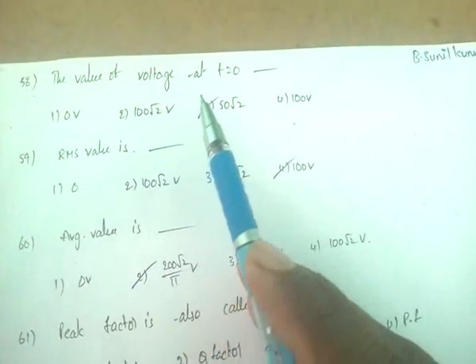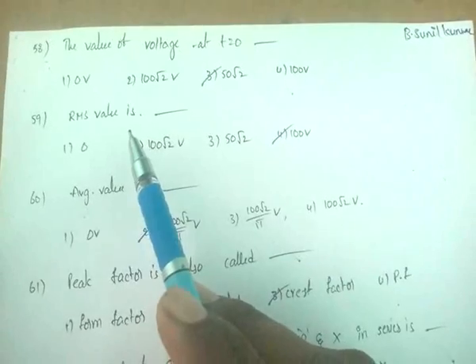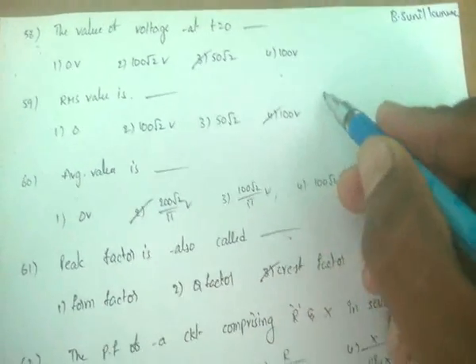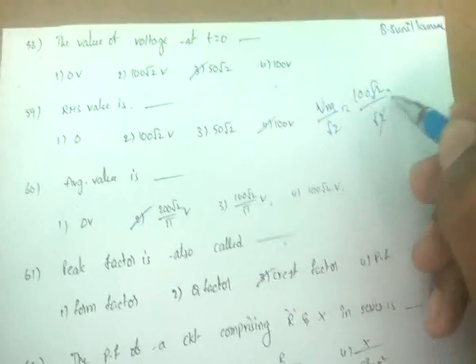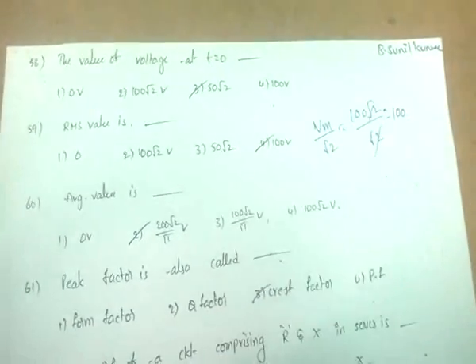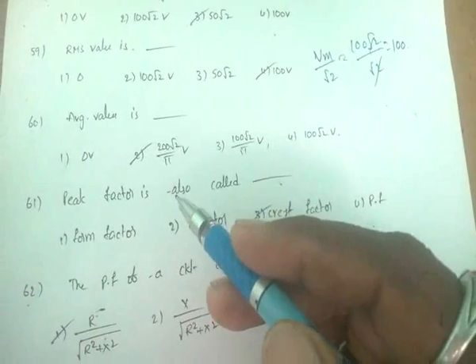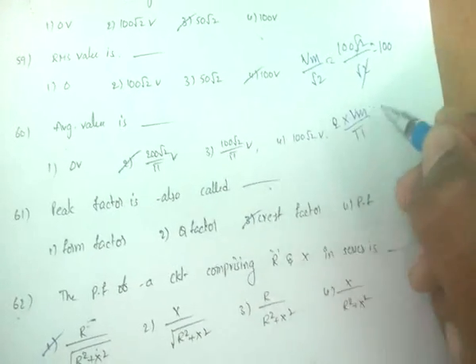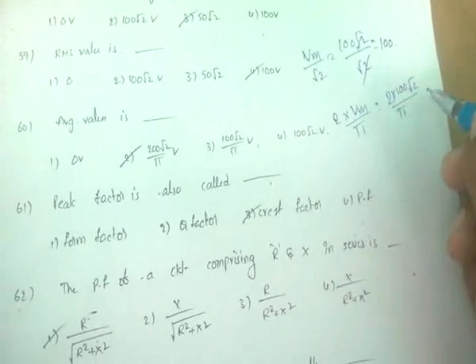The value of voltage at t = 0 is 50√2 volts. The RMS value = Vm/√2 = 100√2/√2 = 100 volts. The average value = 2Vm/π = 2 × 100√2/π = 200√2/π volts.